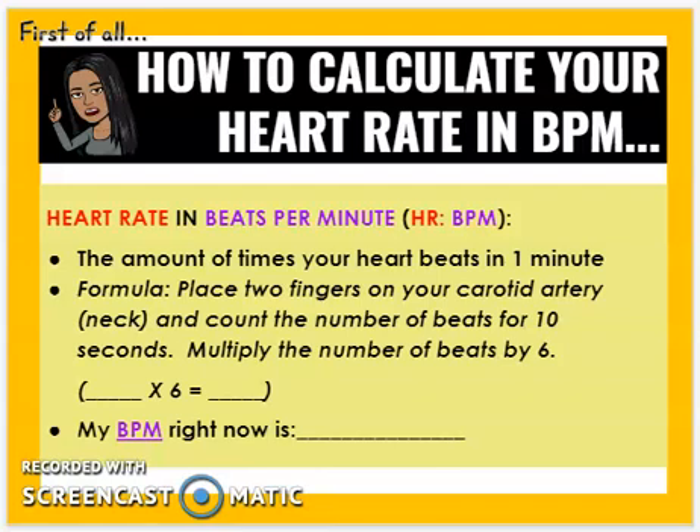Once you've counted the beats for 10 seconds, you take that number and multiply it by 6. For example, if you have 13 beats in those 10 seconds, you multiply that by 6 and get 78. So 78 means there were 78 beats per minute. My BPM, or beats per minute right now, is 78.